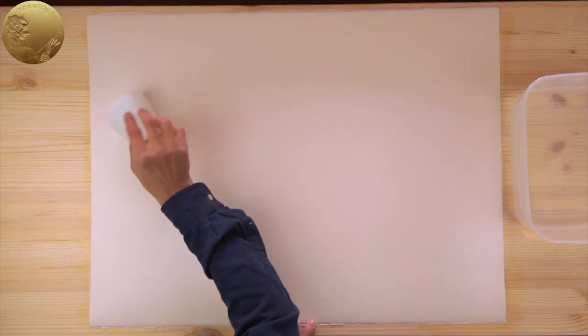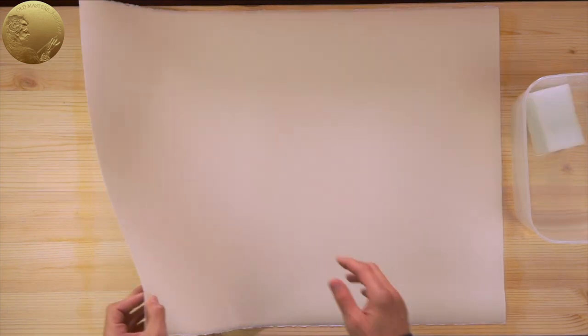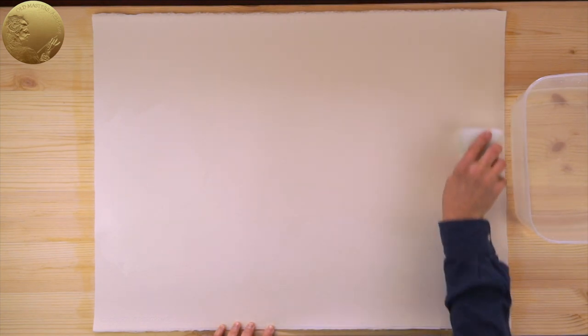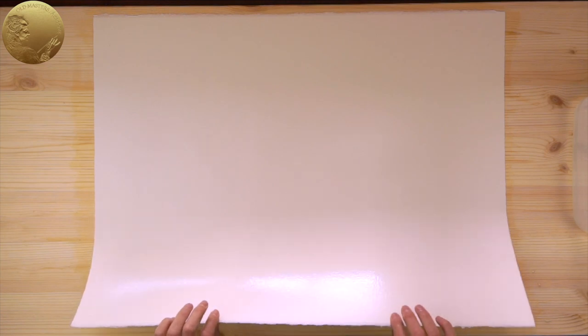First, I wet the front side of this paper with a sponge and, when it's fully wet, I turn it over and place it on the clean wooden board, face-side down. Then I thoroughly wet the reverse side of this sheet and let it absorb the water for several minutes.